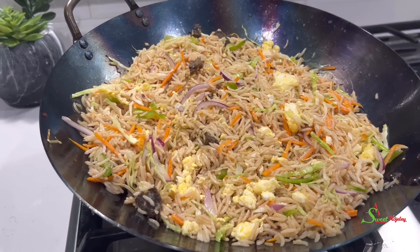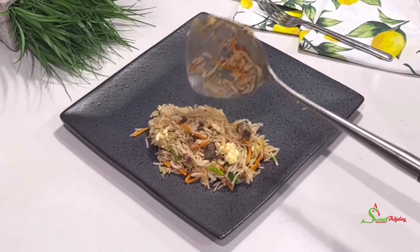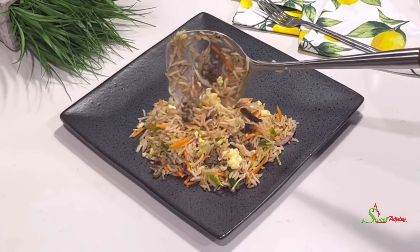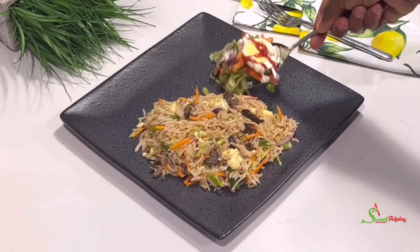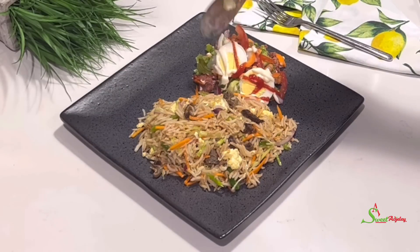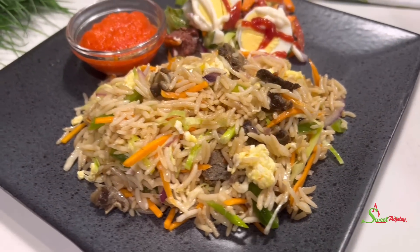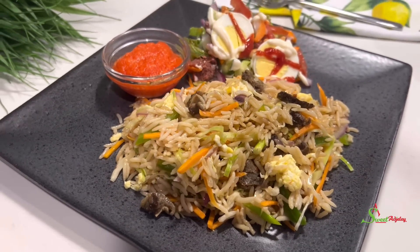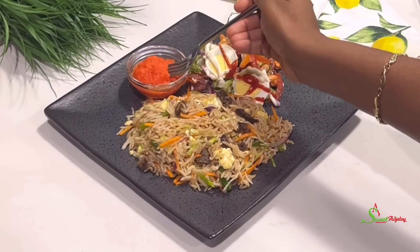It was so, so delicious and we couldn't wait to serve and enjoy. All are invited to enjoy this super delicious fried rice — you will regret not trying it! I'll pair it with some of this super delicious Ghana salad, which I'll have a recipe for shortly, and also our red pepper sauce for even more spiciness.